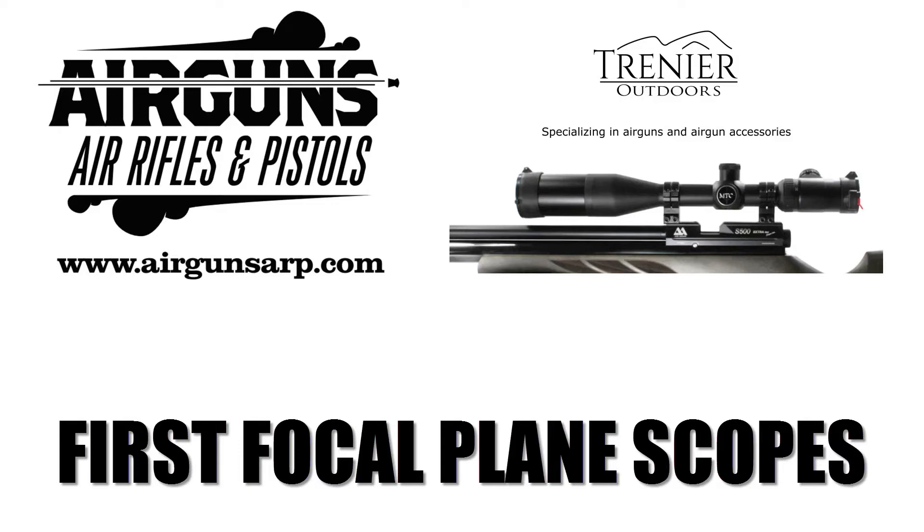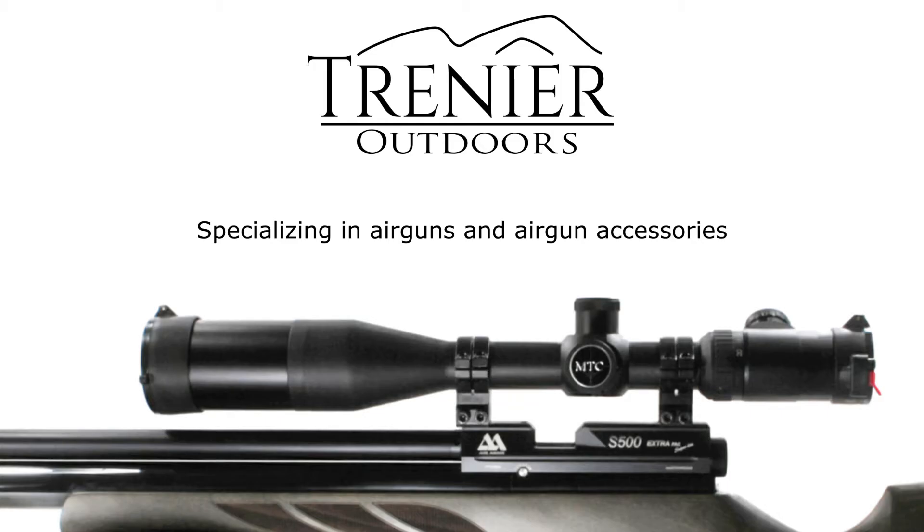Hey, this is Tony from airgunsairp.com. I wanted to shout out a quick special thanks to Trenera Outdoors, our sponsor on this video, explaining a little bit about first focal plane scopes and how they differ from standard or second focal plane scopes.